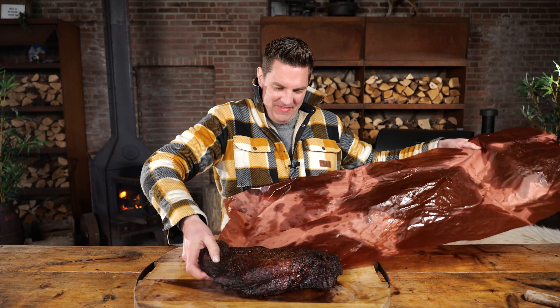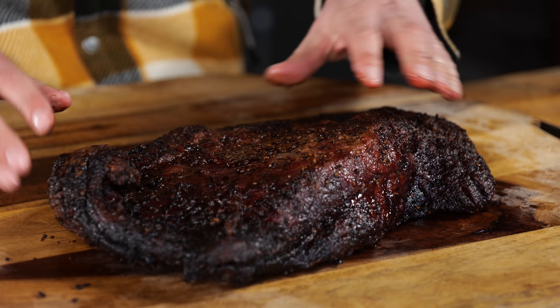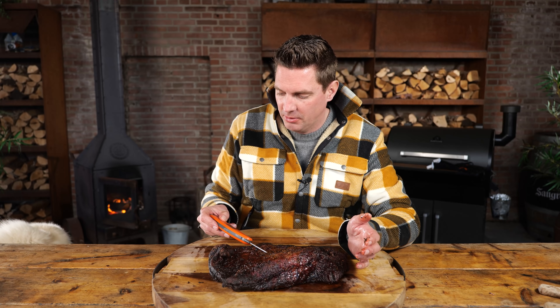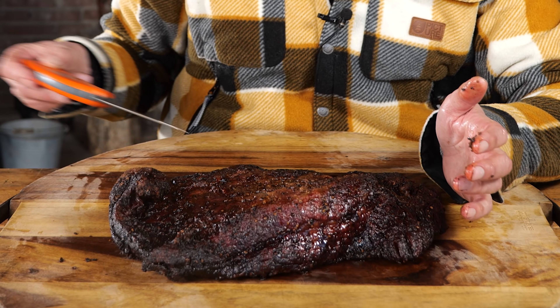Now I'm curious to find out how this one-hour rested brisket turns out. When I grab the bottom it still feels kind of hot. It looks moist but that doesn't mean it's less crispy — actually the outside feels more crispy. I want to know the core temperature of this brisket, just to see how much it lost in temperature in my insulated box. It's 82 degrees Celsius — just 10 degrees dropped in temperature. That's insane, that's not a lot.